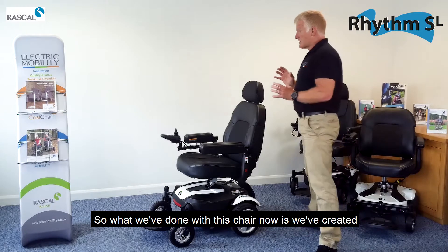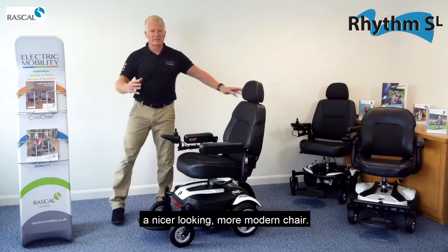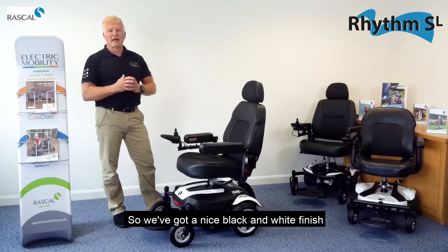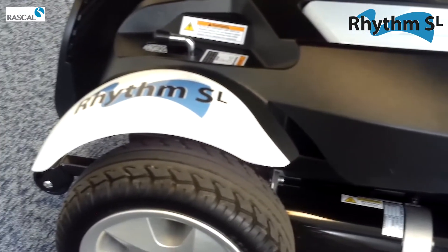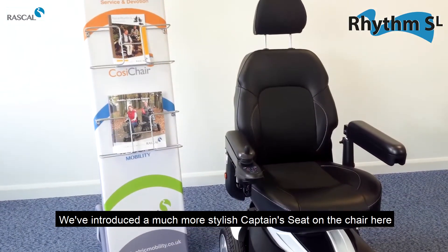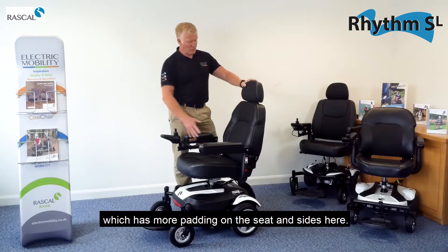What we've done with this chair is created a nicer looking, more modern chair. We've got a nice black and white finish which is accentuated by the blue logos. We've also introduced a much more stylish captain seat on the chair, with more padding on the feet and around the sides.